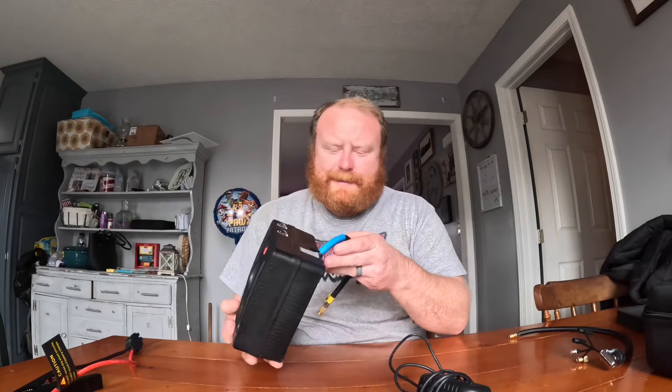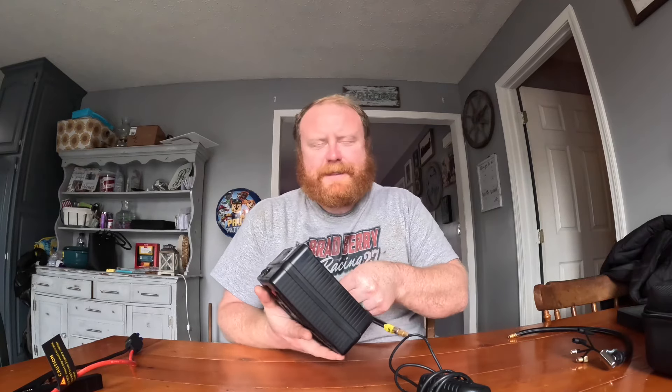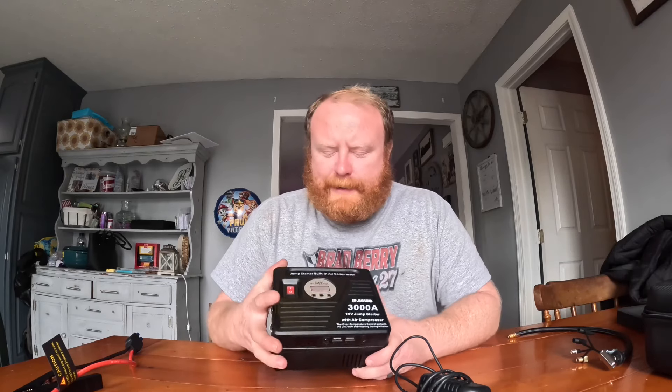They advertise this unit to jump start a car 50 times when it is 100% charged. It also has a nice little display screen that tells you your air pressure.